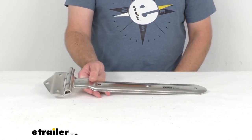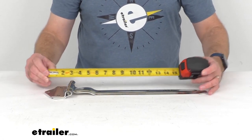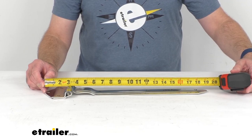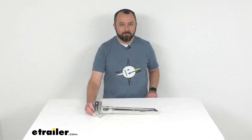The overall length of this hinge from end to end looks like we're sitting right at 19 inches long. That's going to conclude our look today. I do hope that it was helpful for you. Again, my name is Andy — thank you for joining me.